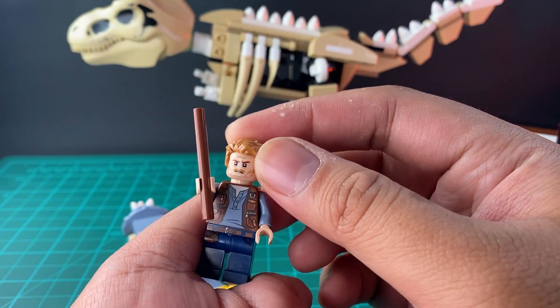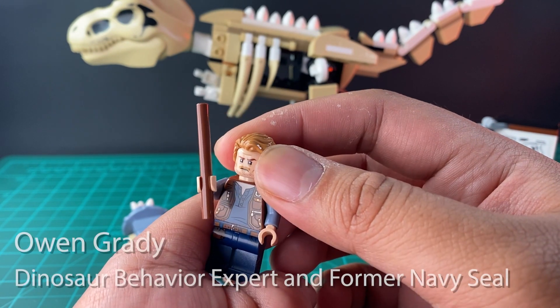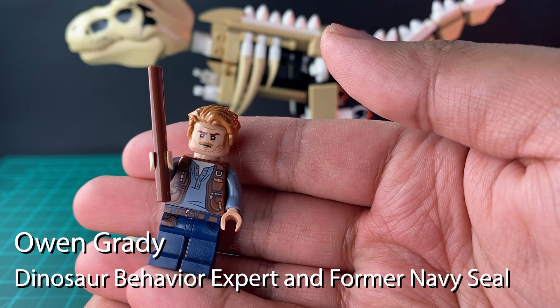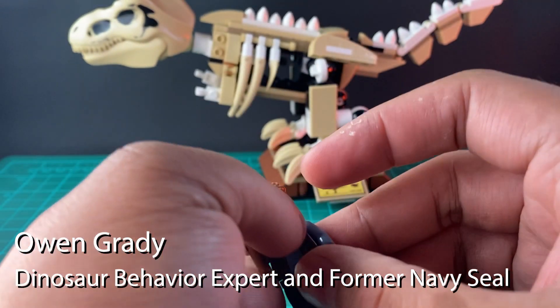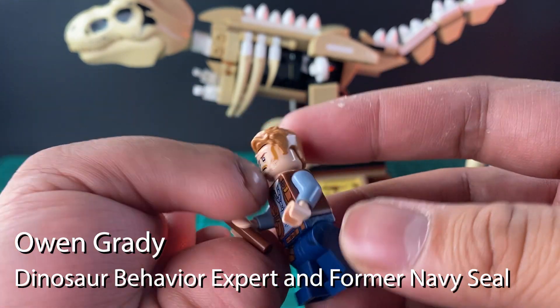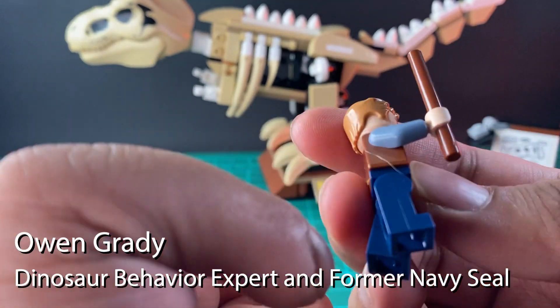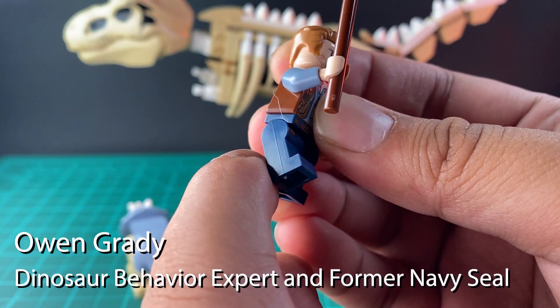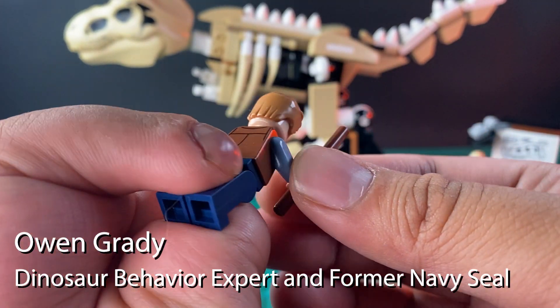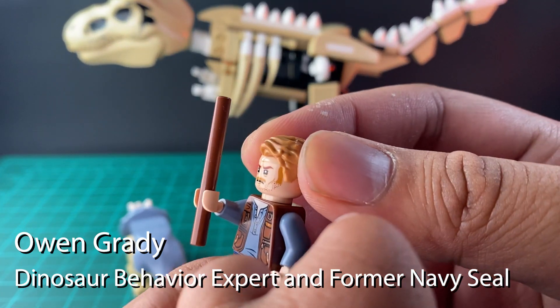Now let's take a look at the minifigure of Owen Grady. He is the protagonist of the Jurassic World series — a former Navy SEAL who is also a dinosaur behavior expert. The articulation of this minifigure is fairly standard; the legs swing back and forth, and his hand also holds a stick for when he's doing a lecture.